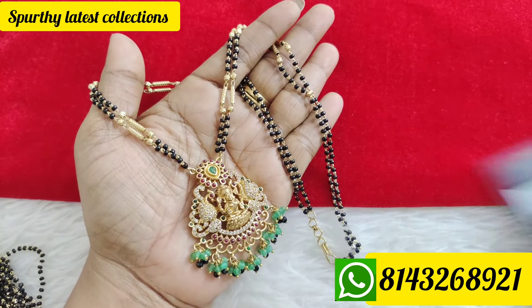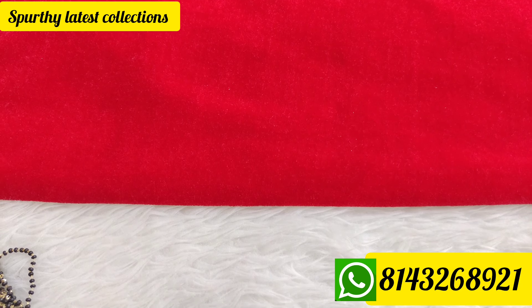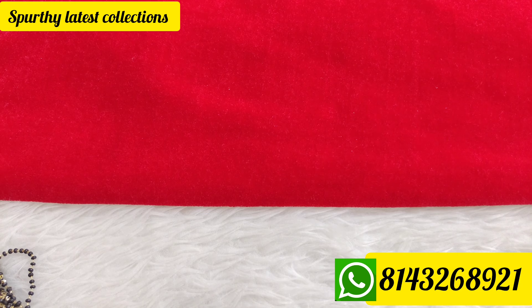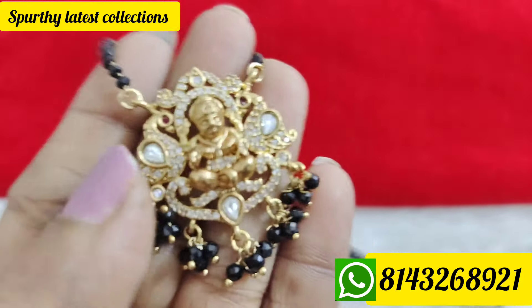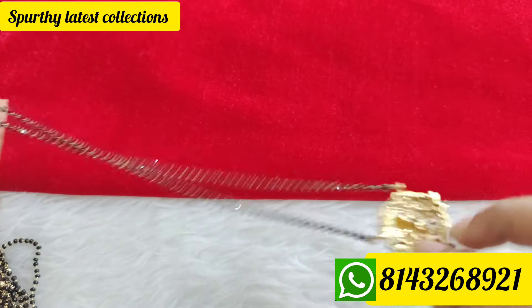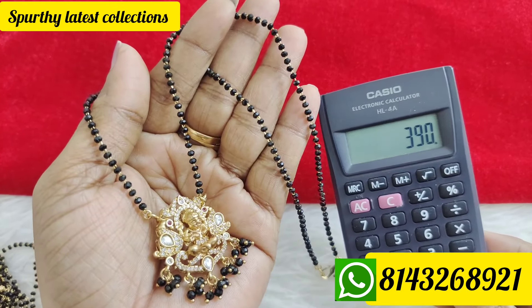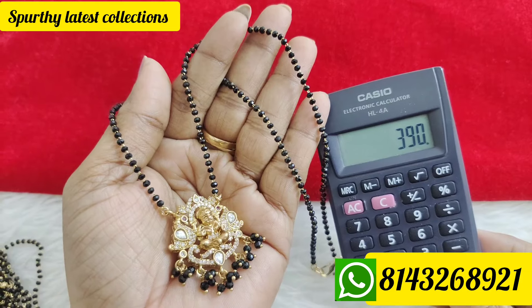You can book via the Instagram page or WhatsApp — same WhatsApp number. Next, single line black beads — price is 390 rupees. Length is 22 inches. Features white kundan stone, 3D work, Lakshmi design, and diamond finishing stones, free shipping. Also available at 20 inches length for 390 rupees free shipping all over India.